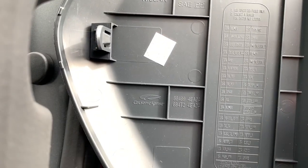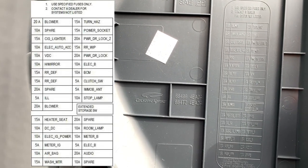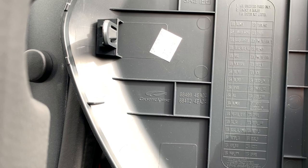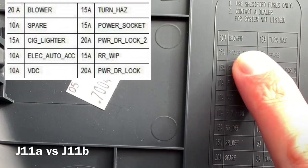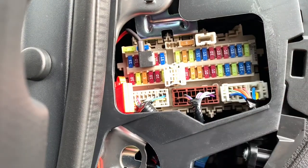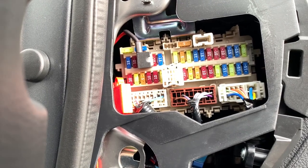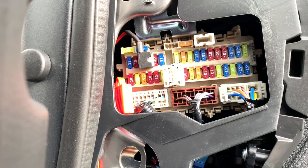In the fuse box cover you can find a little table with the explanation of all the fuses. It is almost exactly the same in the G11A as in the G11B, only the power socket and the spare one are switched around. On the G11B both are 15 amp, and in the G11A the spare one is 10 amps.